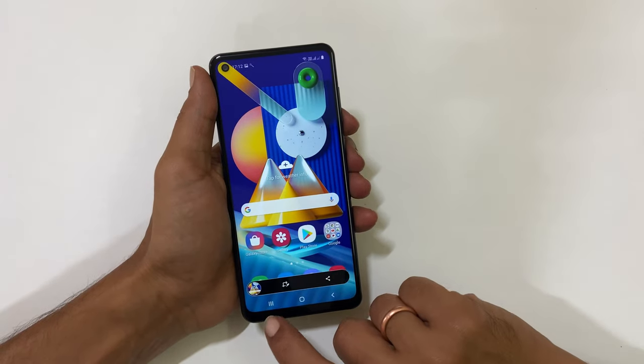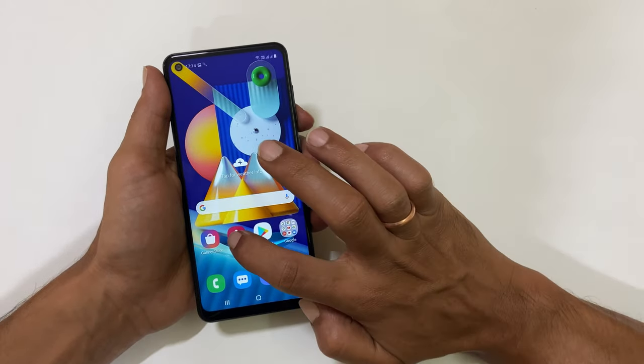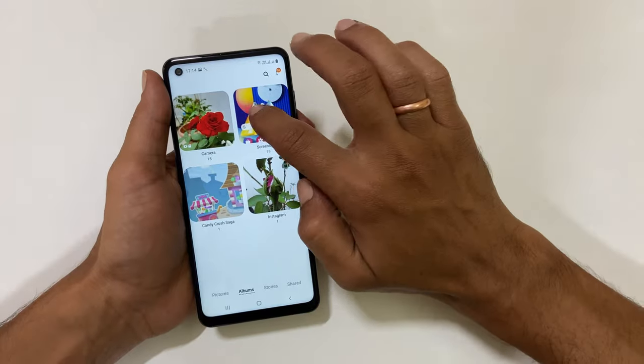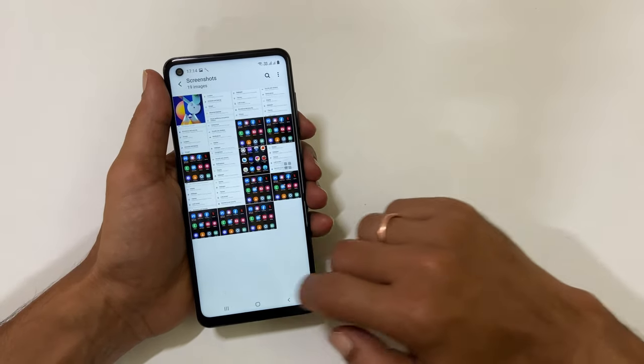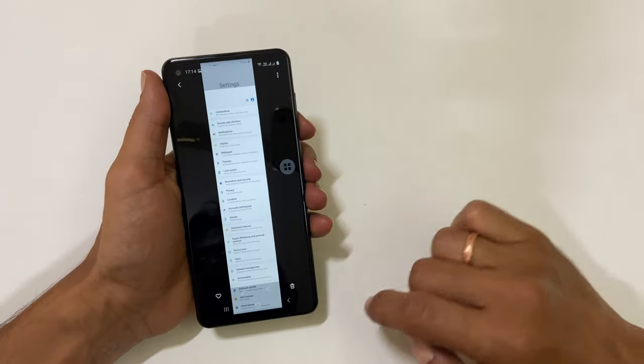Do note that if you take a screenshot on a page which does not have a second page, then you will not see the scroll down icon. To view the taken screenshots, go to Gallery, then Albums, then the Screenshots folder. You will find all the taken screenshots — this is the long screenshot I have taken now.